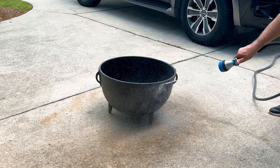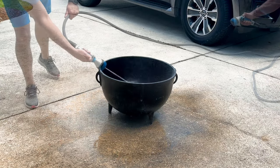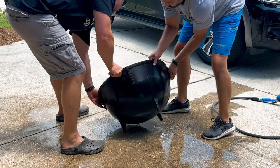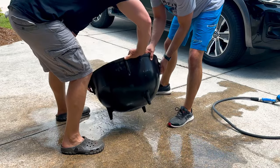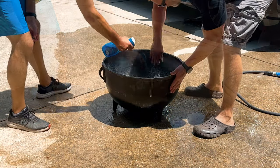Just get a nice clean layer of water on here on the inside and outside of this pot. I sprayed all around, front, back, and once we got that layered on there, we went ahead and dumped the water that was in the pot out. Now that the pot is wet, we went ahead and sprayed it down with some soap, and we got to scrubbing.